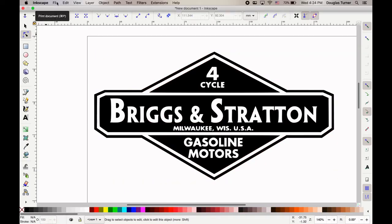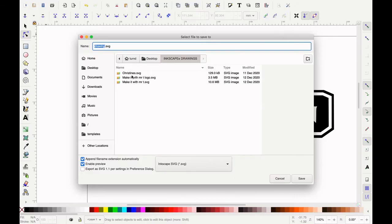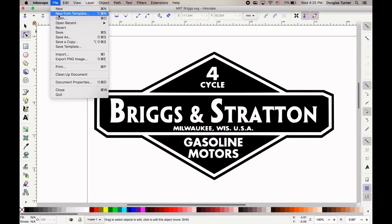Before we get too far into this, we should make sure we save this. File, Save As. You're going to put it in the same place — go to our class folder, the Turner folder, then our specific class period and trimester. We're going to give it a name. I'm going to name this one Mr. T Briggs. You'll notice the file extension has changed — it's saving it as an SVG. That's fine. We click Save. Once we've done that, we don't have to Save As anymore; we can just go File, Save.